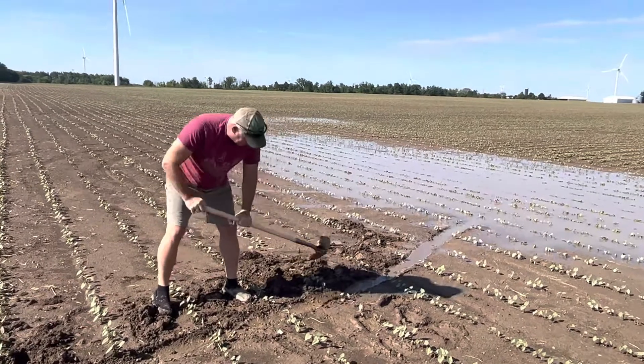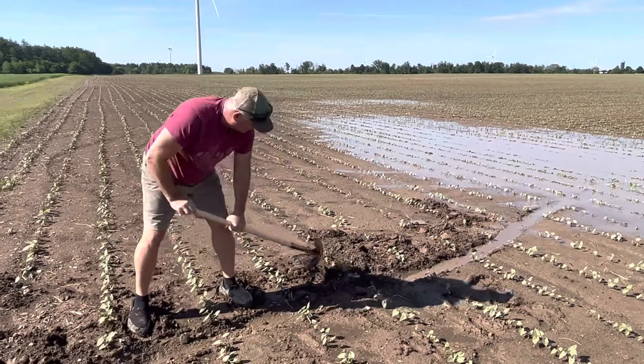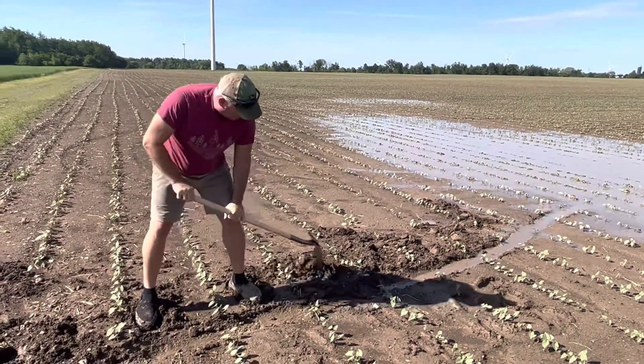And it's not a lot, but nonetheless, your most productive land is in low spots. And that's what we're trying to do, just trying to get water off of it.